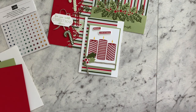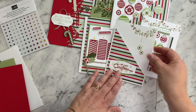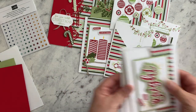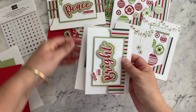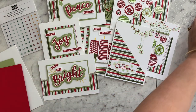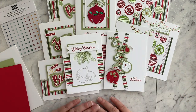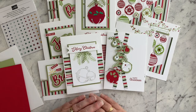So there are 12 card ideas using just one sheet of designer series paper. I hope this is giving you quite a lot of ideas and inspiration to help bulk up your Christmas card making for the next few weeks.